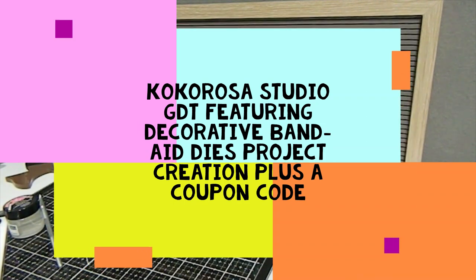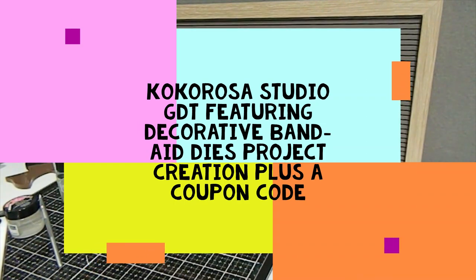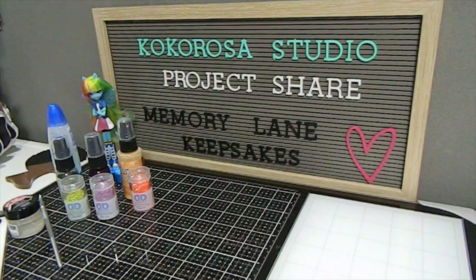Hi everyone, this is Tonya here with Memory Lane Keepsakes and welcome back to my channel. I am so thankful that you guys have clicked on this video today. I will be sharing another project creation for you all by Coca Rosa Studio. I have been working with some dies as a guest designer from their company and I'm back as promised to share what I've created with the dies that I have selected.